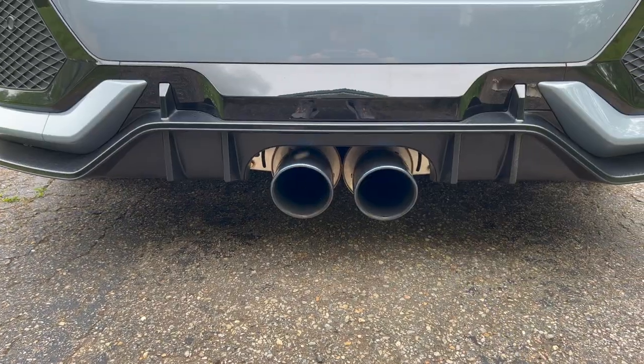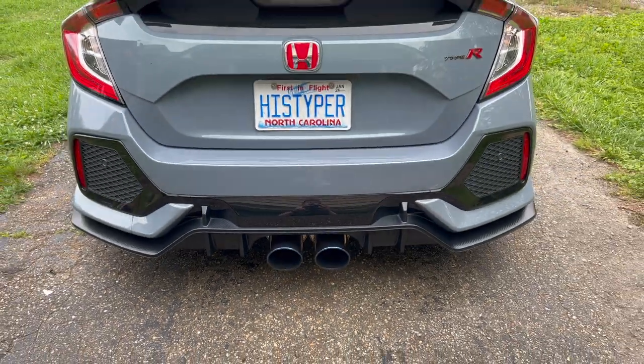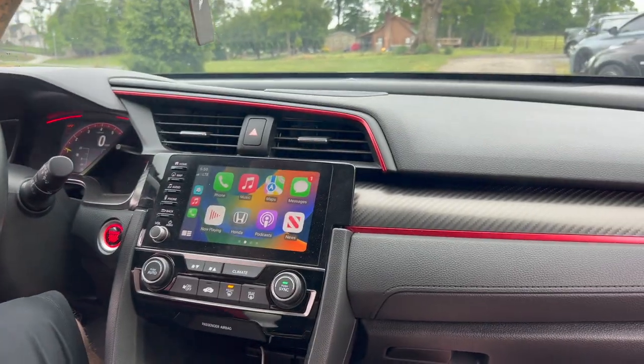Okay, so when I rode in the Evo, now it's time for the Type R. Pretty hype. Let's go. Alright guys, getting the first ride in the Type R. Let's go.